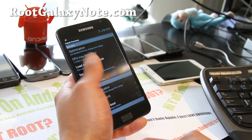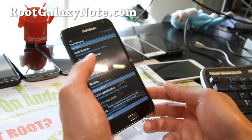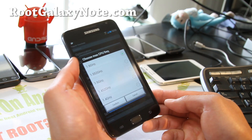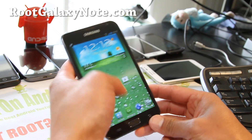You can also use the SetCPU or overclock module and you can overclock it to 1.6GHz, so that's good.